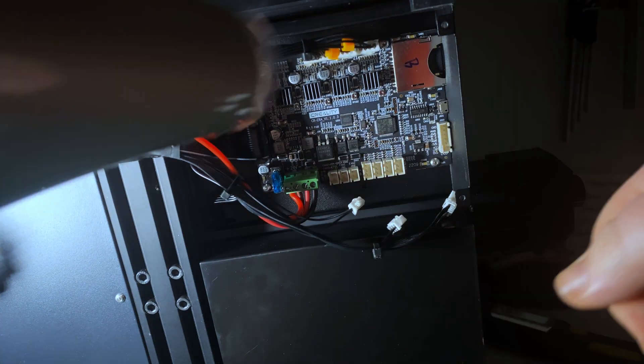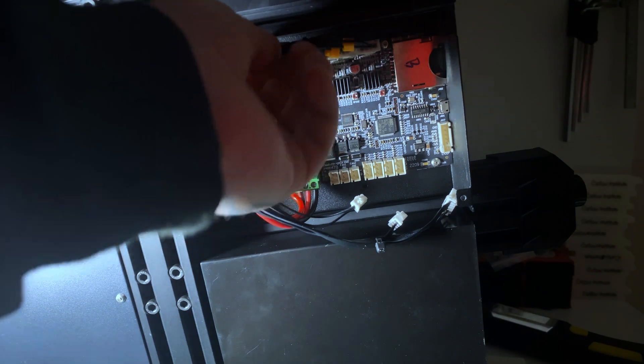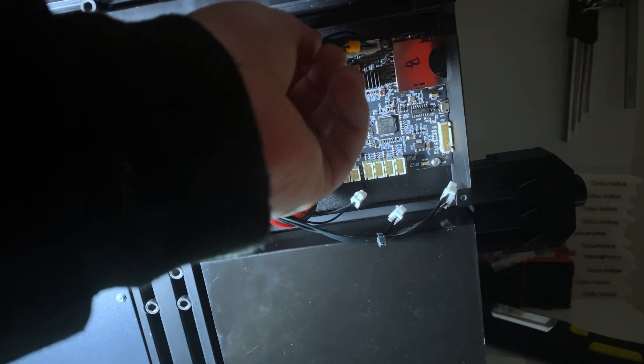Just take your time and don't burn yourself, the board, or the cables — just gently apply heat. You can see here they're starting to come out.